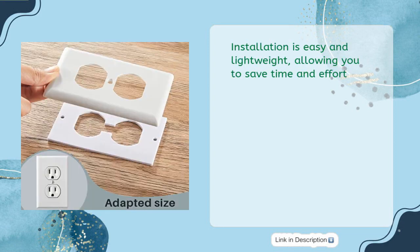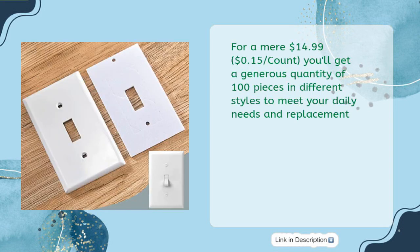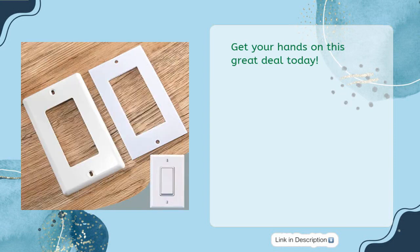Lightweight and easy to use, these gaskets allow you to save time and effort. For a mere $14.99 — just 15 cents per count — you'll get a generous quantity of 100 pieces in different styles to meet your daily needs and replacement requirements. Get your hands on this great deal today.